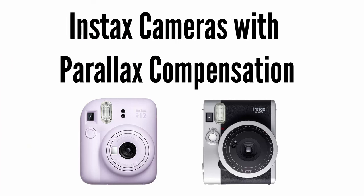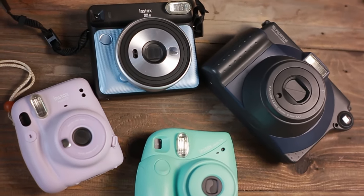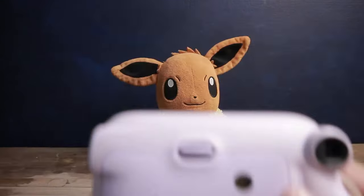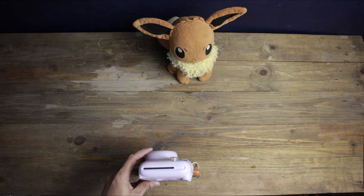The reason for this is called parallax error, because the viewfinder and the lens are not in the same position. There are several Instax cameras that automatically correct for this, but if you have a camera that doesn't have parallax compensation, you just have to use your eyes. The trick is to put your eye in the same position as the lens and film, and use your eyes to center and frame the subject. Take note that this only works if you put your main subject in the center.